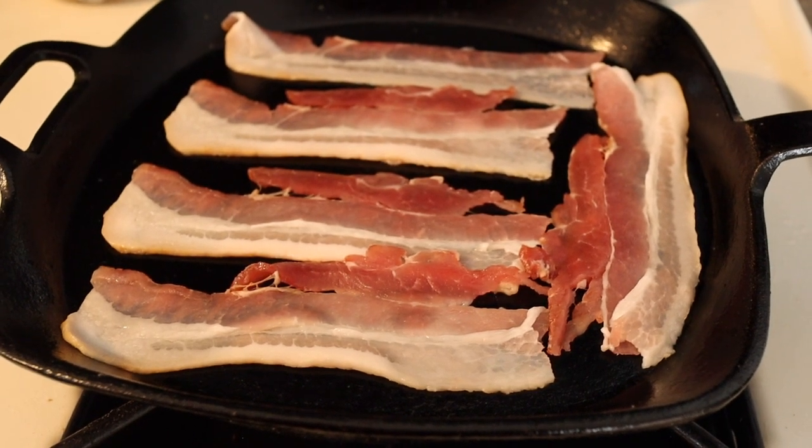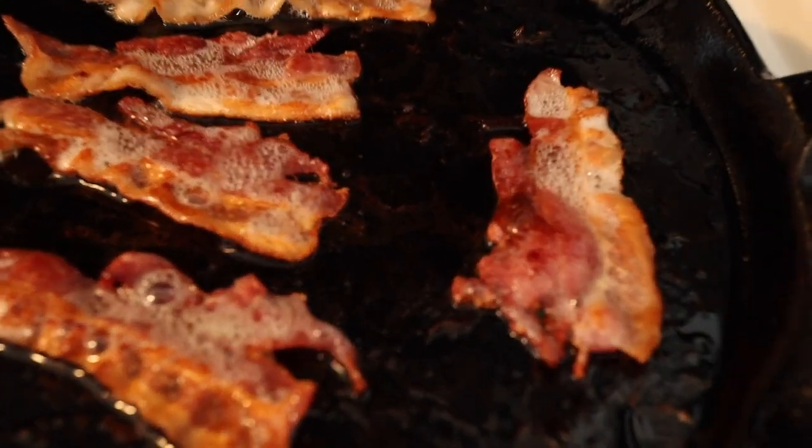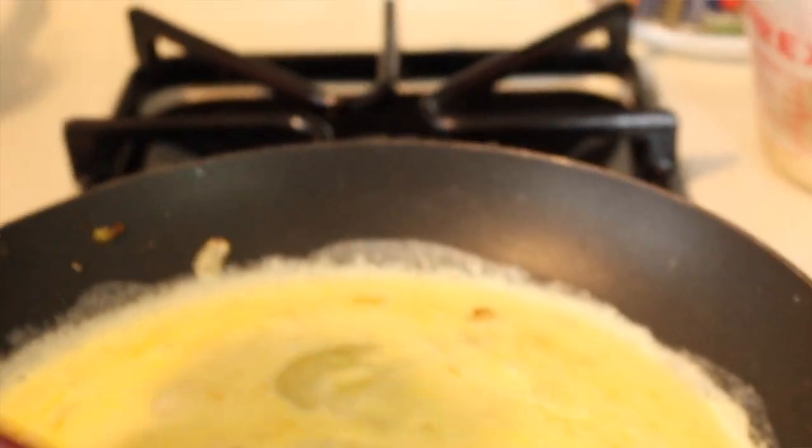I use a cast iron skillet because it's going to crisp the bacon a little bit better and the bacon's not going to get all shriveled up, which I don't like when my bacon does that. Never good when things shrivel up. You're going to let the bacon cook. Get the pepper and onion sautéed and then remove that, because now we're going to use that same pan to start scrambling our eggs.